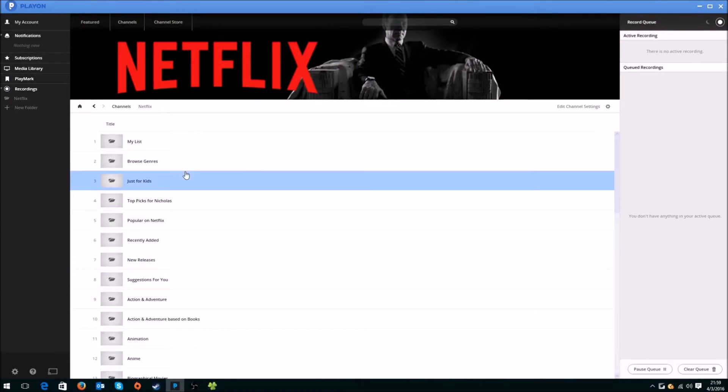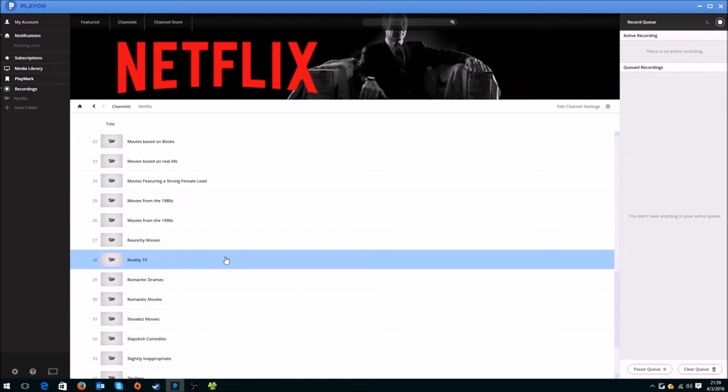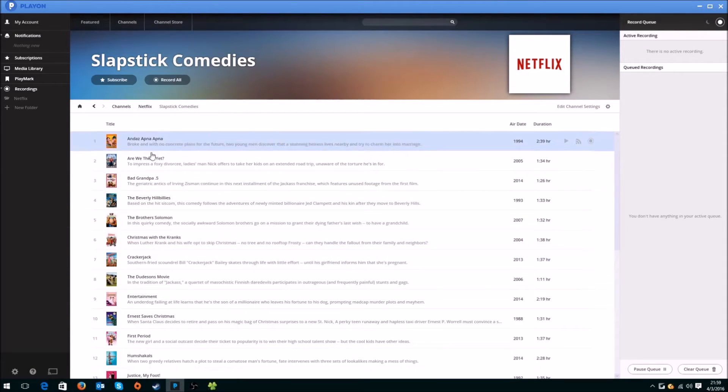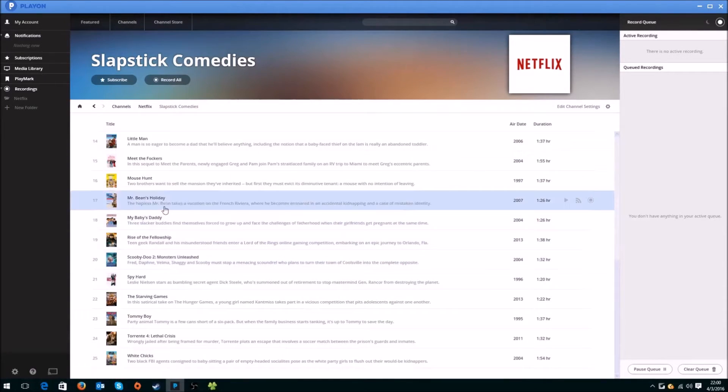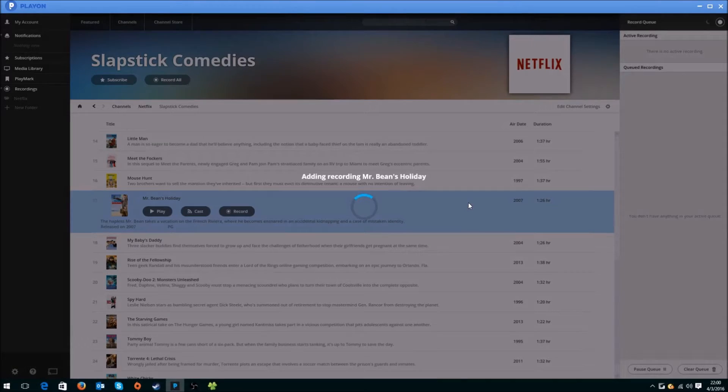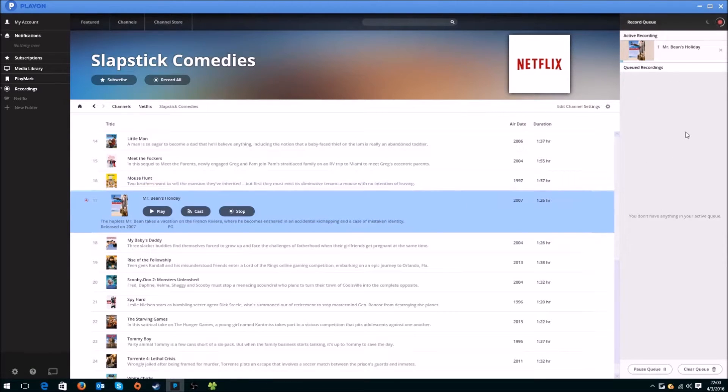Let's go to Netflix. Slapstick comedies — Mr. Bean's Holiday, 2007, 1 hour 26 minutes. It has a description there. You can cast it to a device on your network, you can record it or play it. If you right-click it, it has the same options. Let's try to record. It has been added to the queue and it is recording.